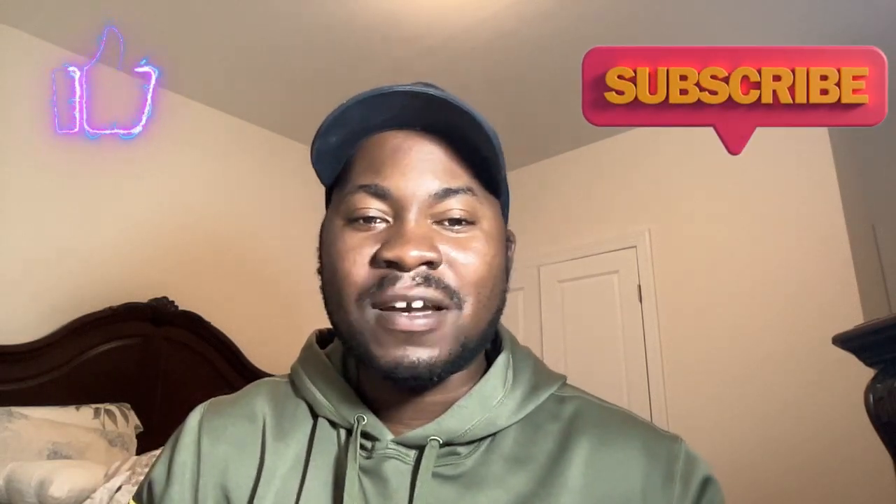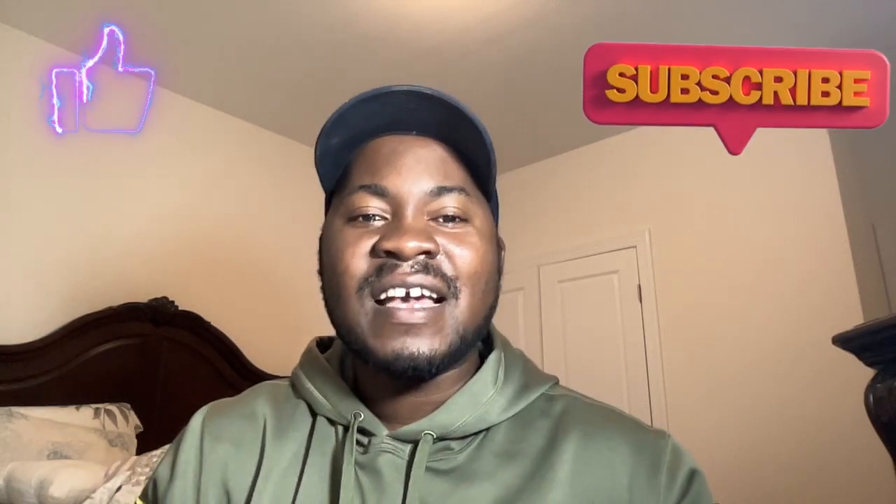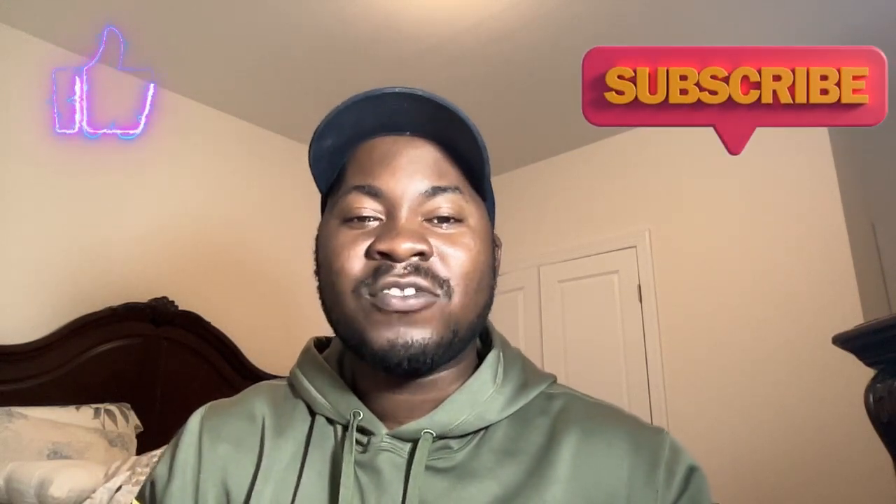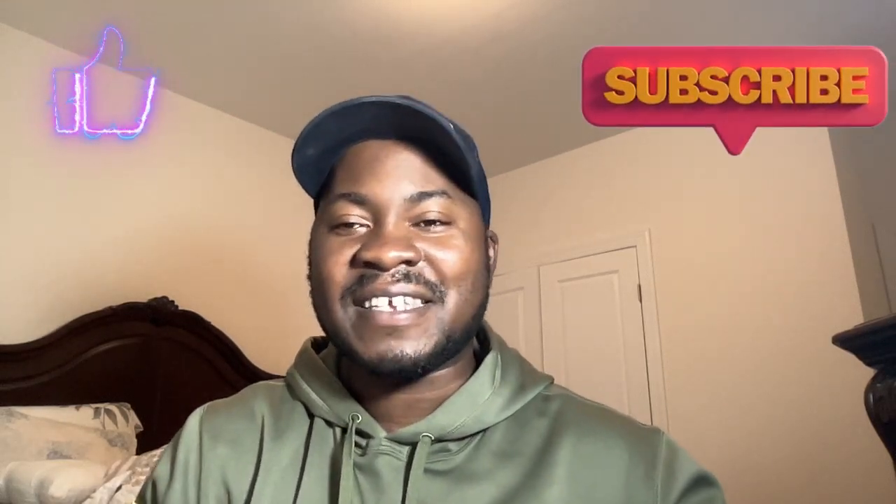Always consult with a medical professional, start slow, use proper lubrication, and be patient with your results. I hope you found this video very informative. Don't forget to subscribe to my channel for more health and wellness tips. Thank you very much, stay safe.